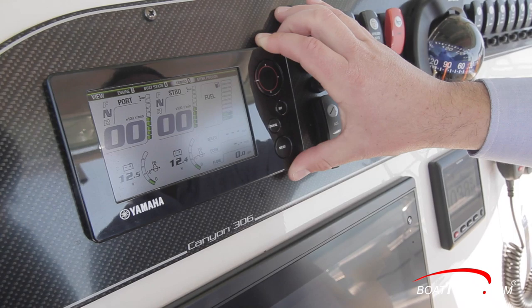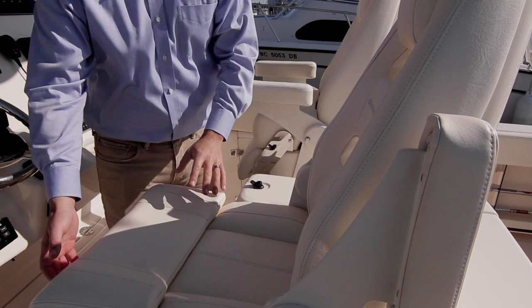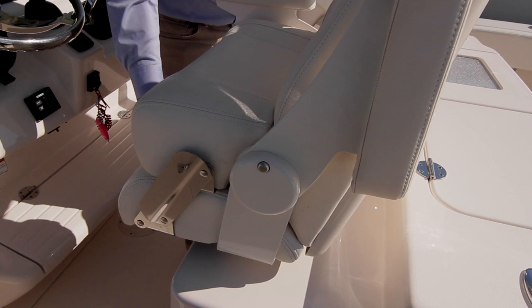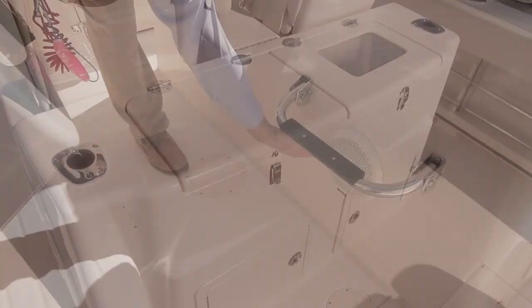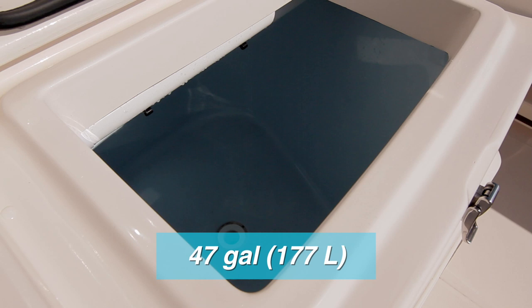The steering wheel is stainless steel with a spinner knob. The helm seating comes with captain's and companion seats that both feature flip-up bolsters, armrests, and the ability to adjust forward or aft. A hatch in between the seats lifts up to reveal storage space, and down below are foot rests that can lift up when not in use. Speakers are below. Just behind the helm seating is a 47-gallon insulated raw water live well with a light, a full column distribution, and an overboard drain. This is accessed via a small latch on the countertop.